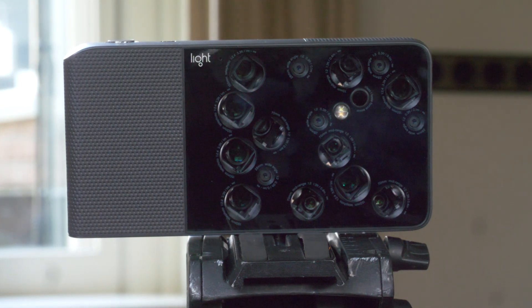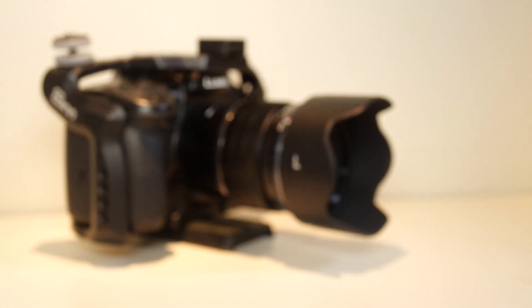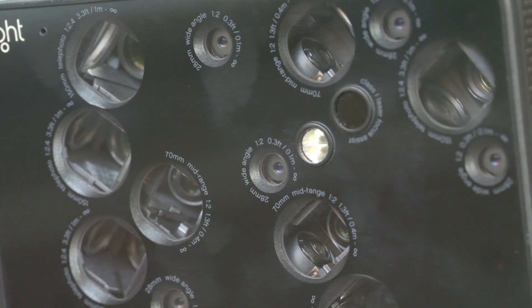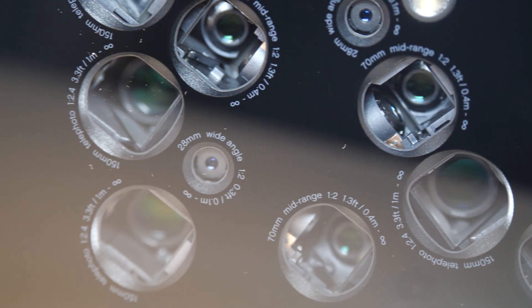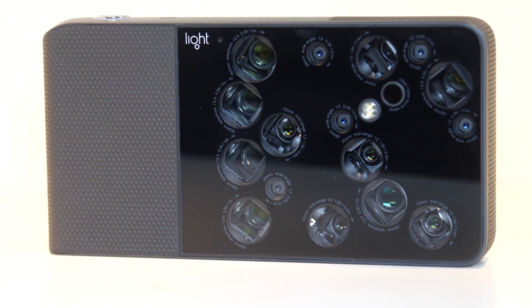So what are my overall thoughts? It is not going to replace my DSLR camera. The use of 16 lenses is really cool and it works very well, but I just don't think the images look as good as I thought they would. That being said, I can't wait for an update so I can shoot video on it.